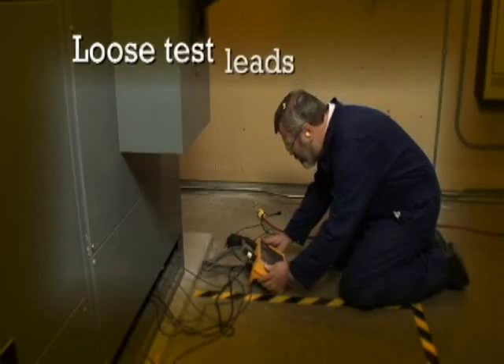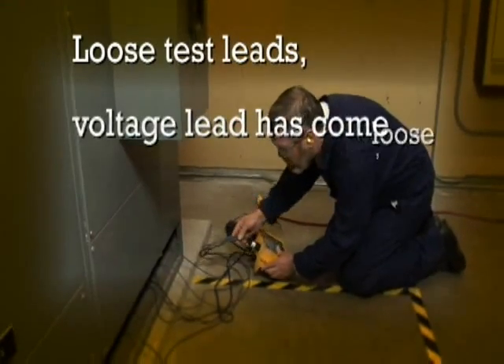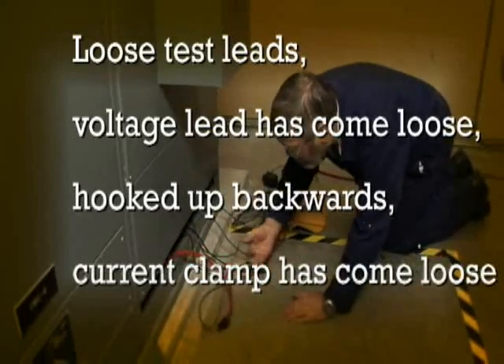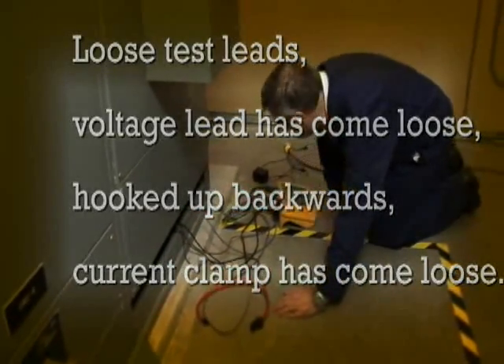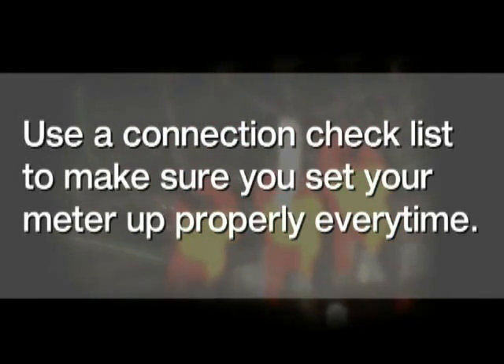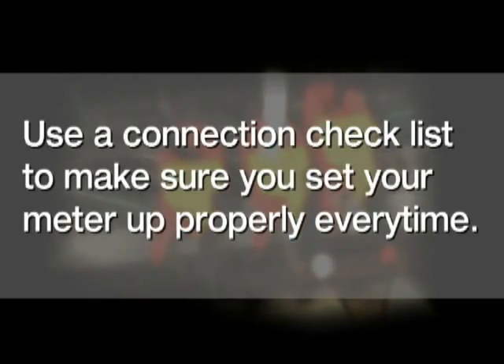Maybe you have loose test leads, a voltage lead has come loose, something's been hooked backwards, a current clamp has come loose. Well, these things happen. But do what the pros do — always use a good connection checklist to make sure that you set your meter up properly each and every time. The truth is, everybody makes these kinds of mistakes at least once.